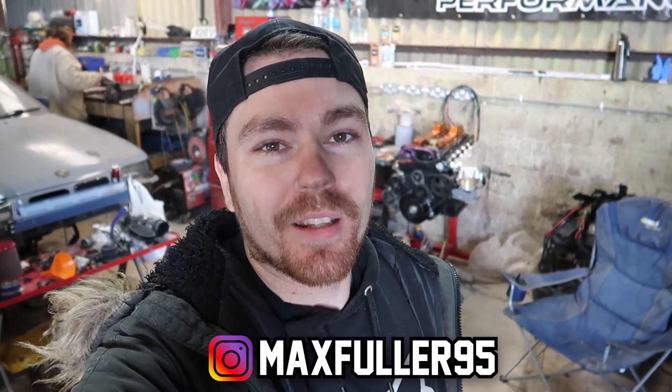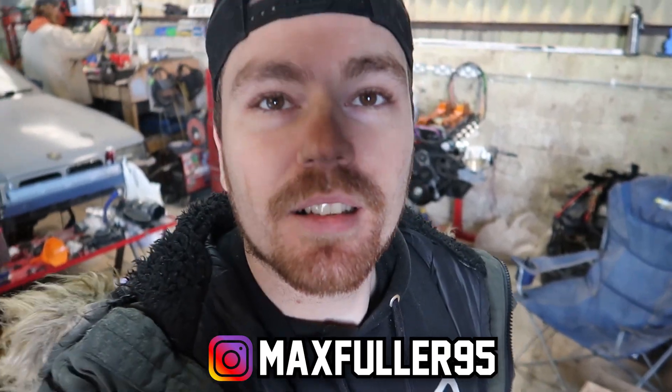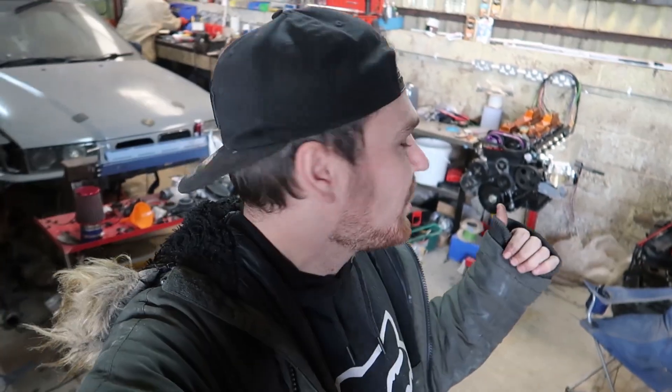What is up guys, welcome back to another video. Yes, I have oil all over my face — I've been working on another car. It is freezing today, like my hands are completely numb. Blake's over there, give him a cheeky follow — put his Instagram up here. Today we've got a cool little addition for the JZ. It's obviously not going to get bolted on yet, but we're going to put it on today so you can see it all.